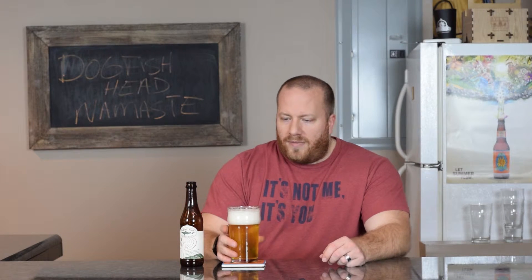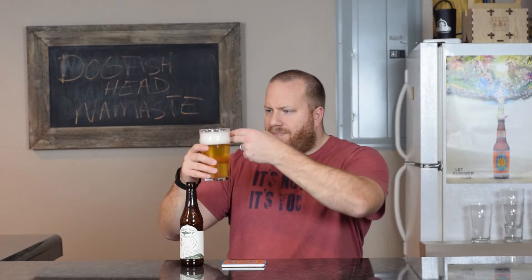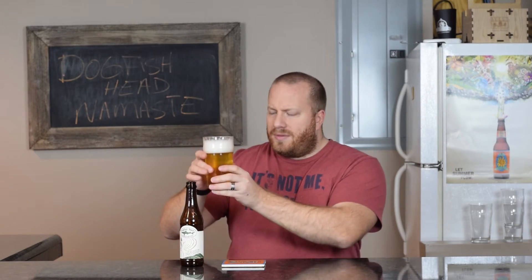Welcome back everybody. Today we're going to try a beer from Dogfish Head called Namaste — I think that's how it's pronounced. This is a 4.8% ABV and the IBUs are at 20. Very white head, big head, two fingers. The color is yellow and I can see some bubbles coming out of it.